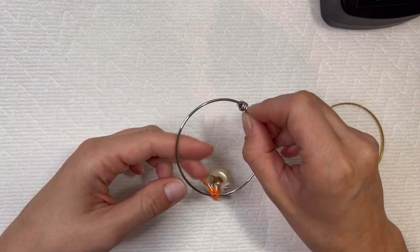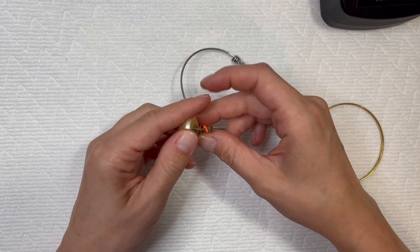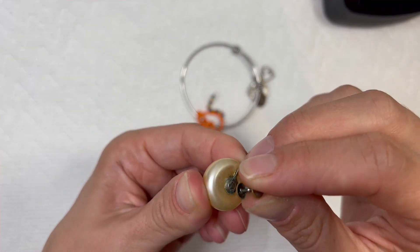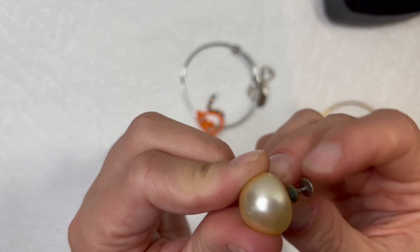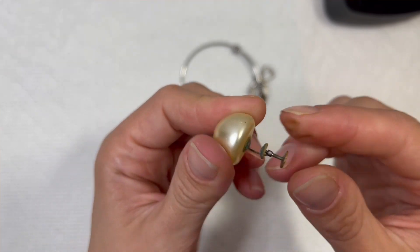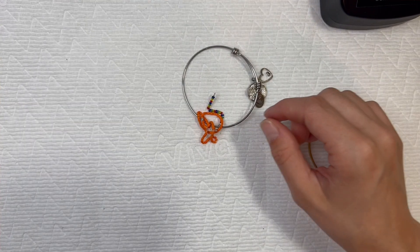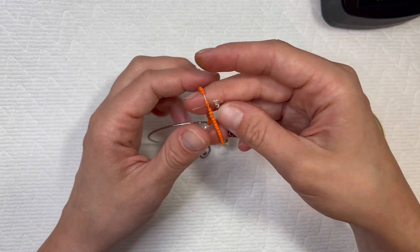Next up — if we can get it untangled — is this little fake pearl twist-on earring. I can't quite see if there's writing in there; I think it's just tarnished. Definitely a vintage piece. I love the twist backs — those are cool little designs. I love seeing people's different designs.